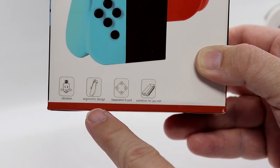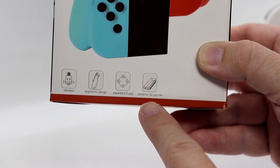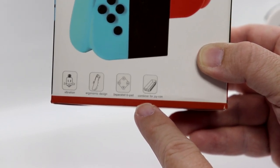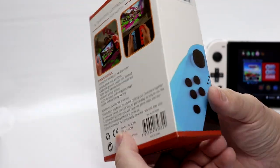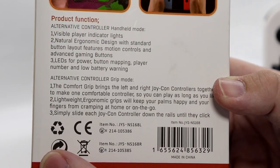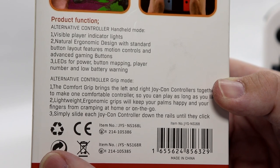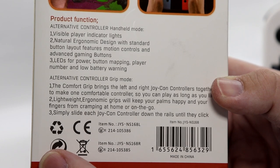It has vibration alert, an ergonomic design, separated D-pad, and a combiner for Joy-Con — they're even calling it a Joy-Con on the packaging. On the back: product function — alternative controller, handheld mode, visible player indicator lights, natural ergonomic design with standard button layout, motion controls, and advanced gaming buttons. Three LEDs for power, button mapping, player number, and low battery warning.